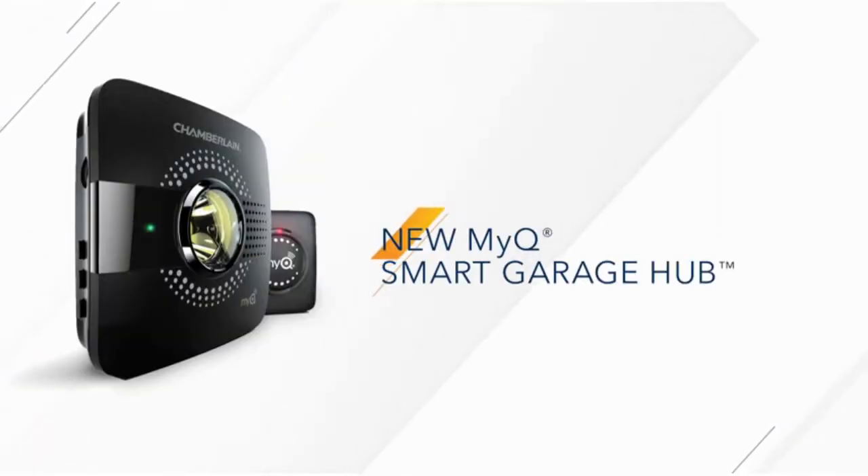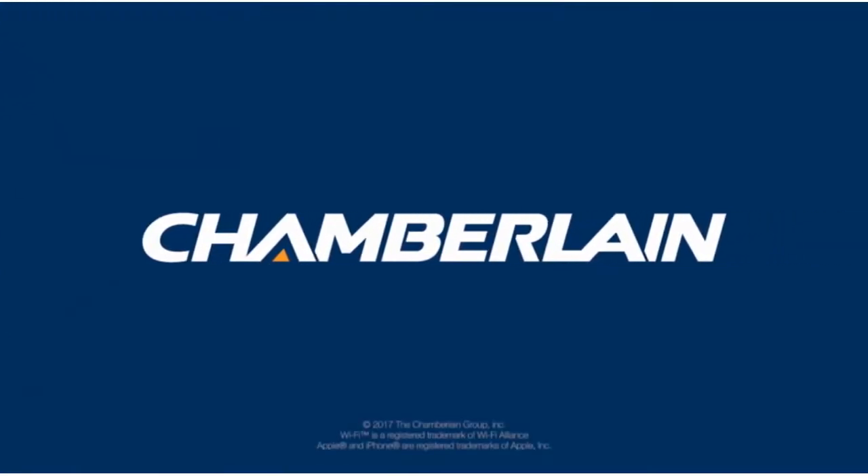Chamberlain's MyQ Smart Garage Hub. Don't change your garage door opener, change what it can do.